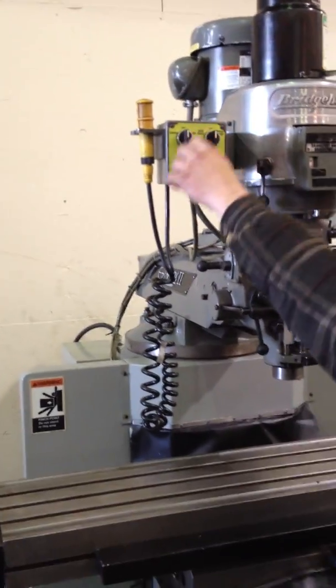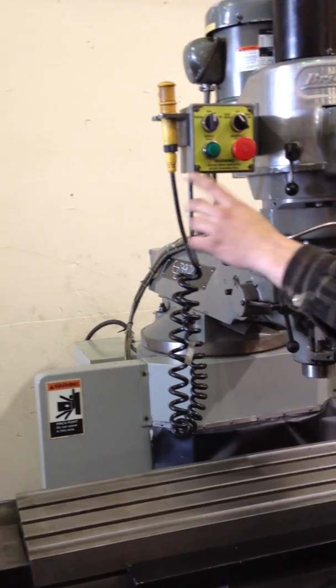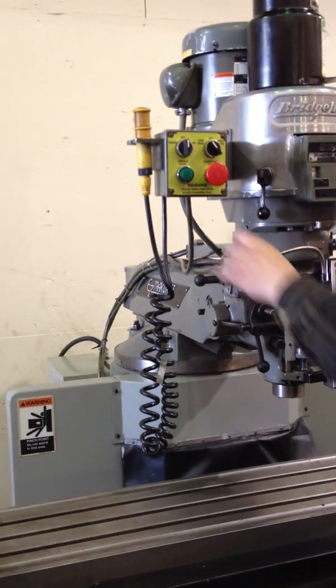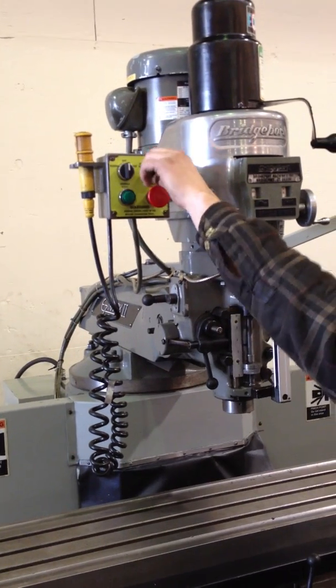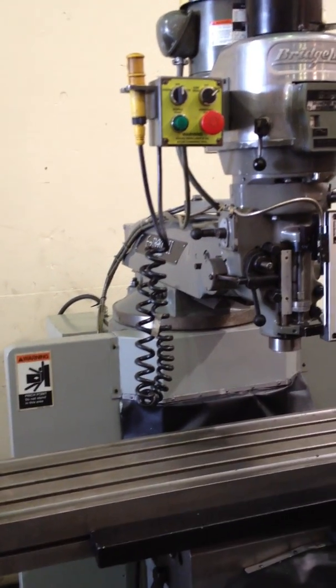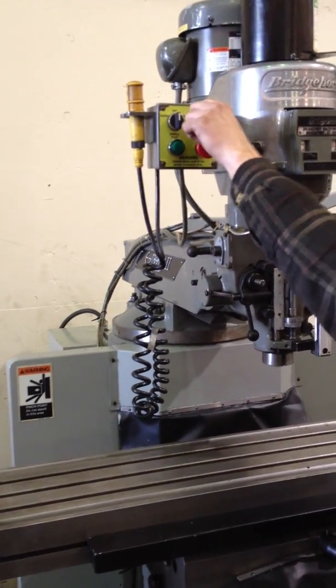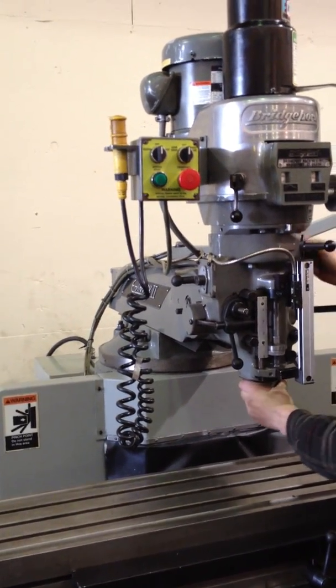We're going to run the spindle. He's in low gear right now going forward. He stops it, and then reverse. Brake — he's going to put it into high gear.